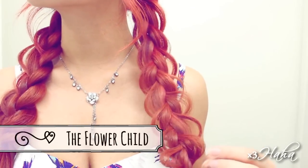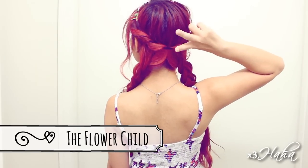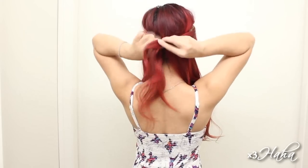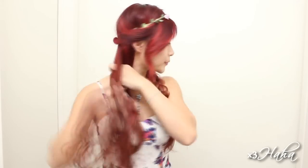The last hairstyle is an adorable free-spirited look that's perfect for a spring and summer festival. To start, you're going to add a flower headband over your head. Grab sections of hair in the front and wrap them around the headband to cover it up and create a twisted effect. Divide your hair in half in the back and braid one side of it. You can then pull on the sides of the braid to make it more volumized and fanned out. Repeat this to the other side and the look is finished.